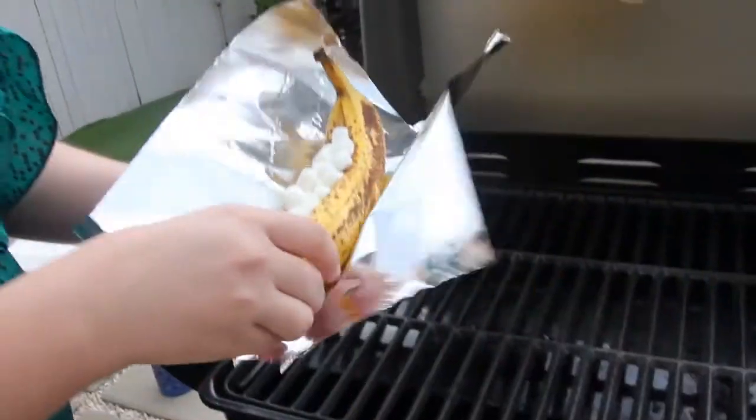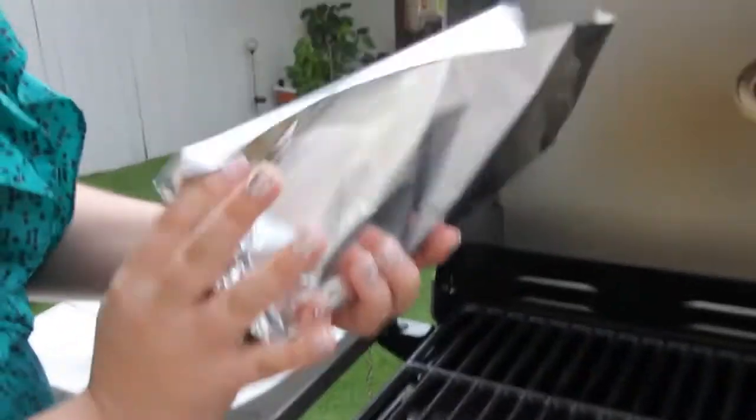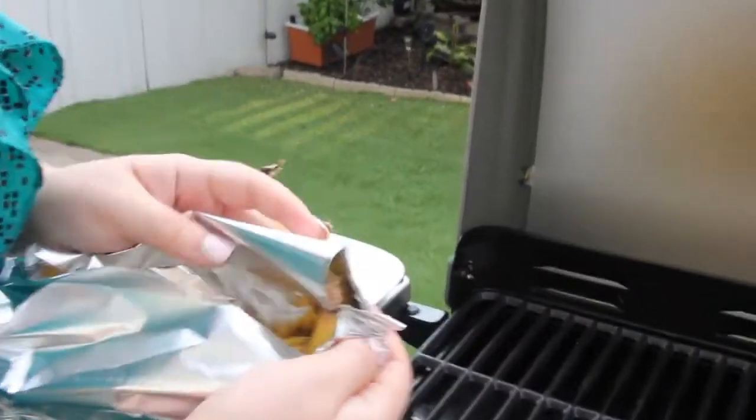Shape a piece of foil around each banana, forming a boat. Grill covered for five to ten minutes, or until the marshmallows begin to melt and turn golden brown.